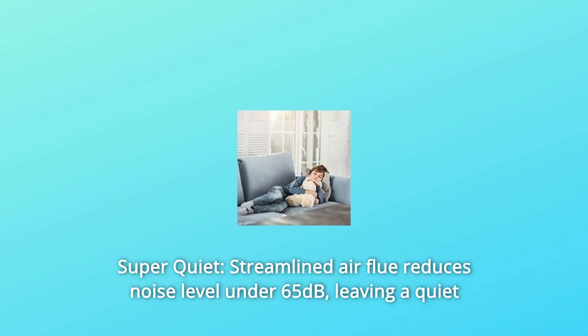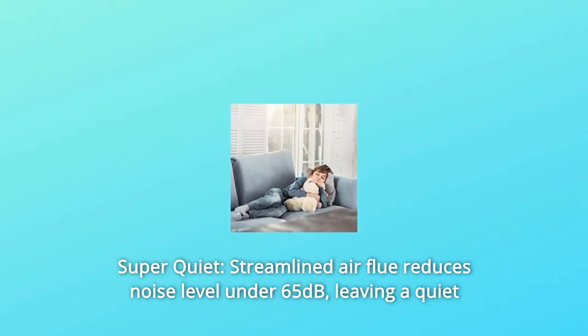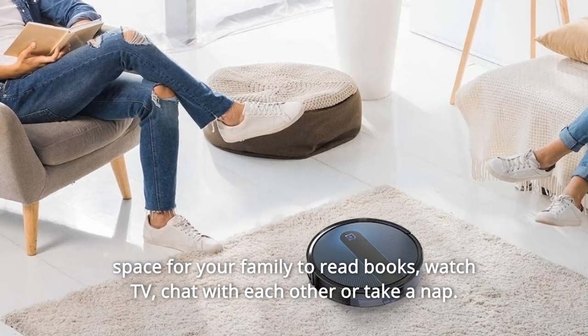Number four: Super Quiet. Streamlined airflow design reduces noise level to under 65 dB, leaving a quiet space for your family to read books, watch TV, chat with each other, or take a nap.